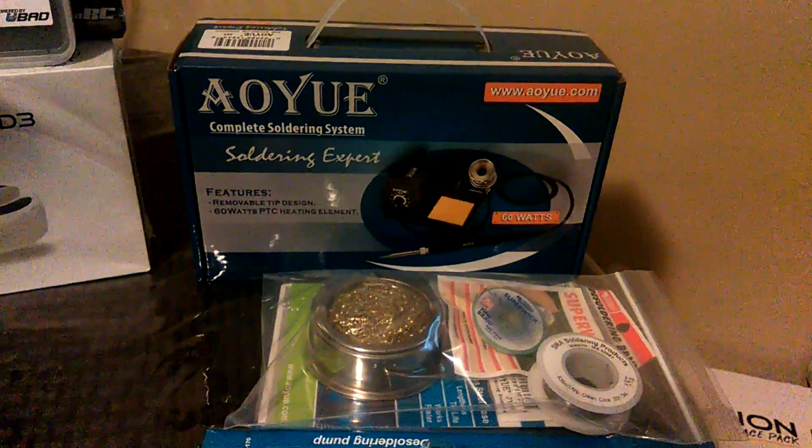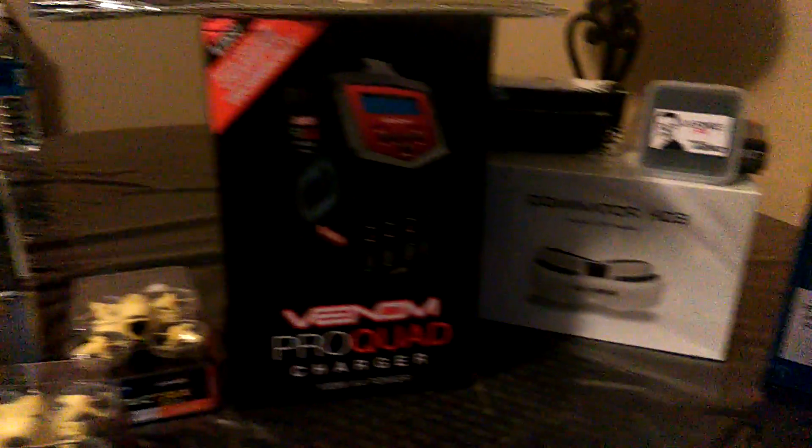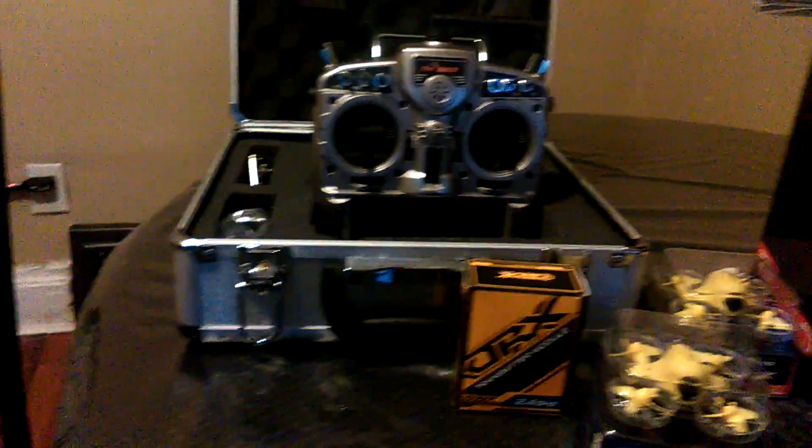And I have the IU — I guess that's how you pronounce it — IU Complete Soldering System. Getting into FPV, you've got to be able to solder. So these are the products I have for you coming up. I'm going to do an unboxing and a review of them all.